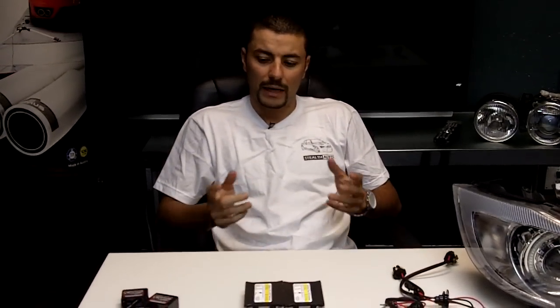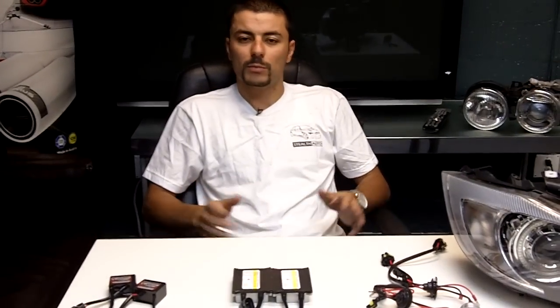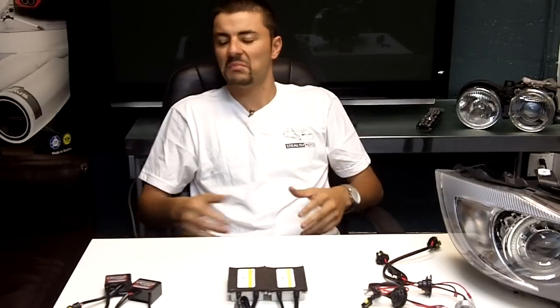Hey, how you doing? It's Tommy from Styloth Auto. I'm going to teach you today really quick how you're going to install an HID kit on your car. This pretty much works across the board. It doesn't matter if you have a BMW, an Audi, Mercedes, a Honda, an Acura — it doesn't matter what you have. This will work for you.